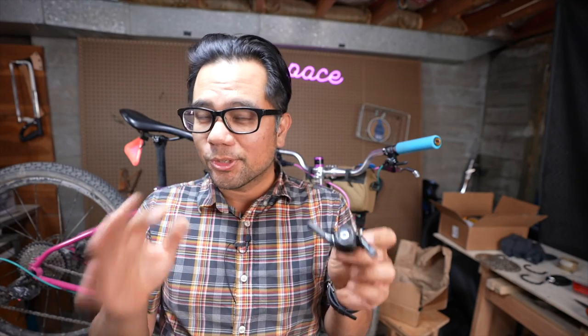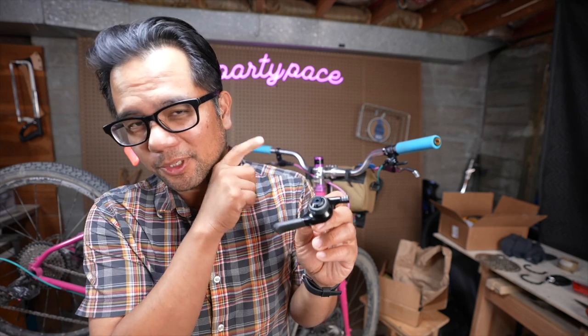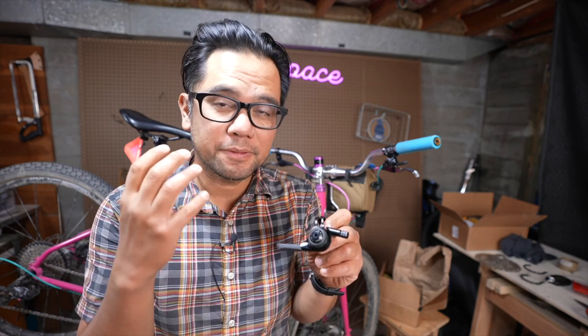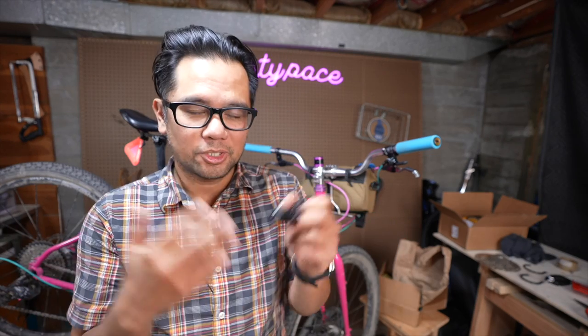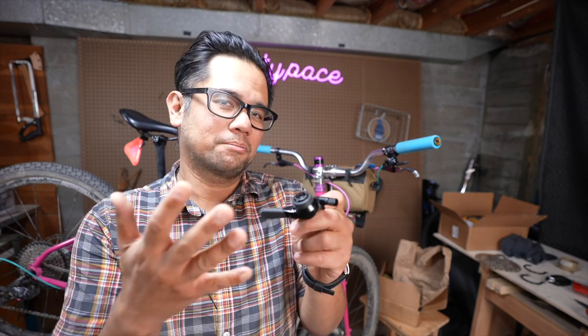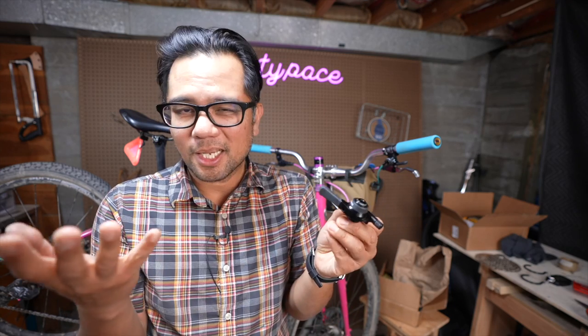A couple of other interesting challenges when setting the shifter up this way: it's a lot easier to just buy the right shifter, and the only way to get the left shifter to run upside down is to buy the pair. If you're running a double that's great, but if you're doing a one-by then it's a bit of a downside because you have to buy the pair just to get the left shifter to run upside down.